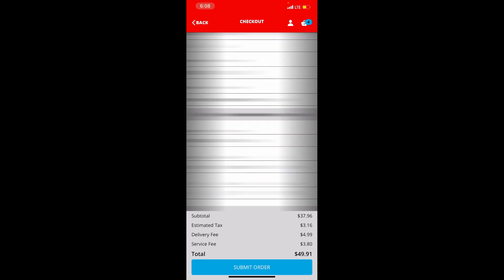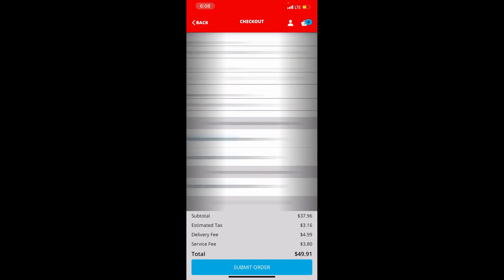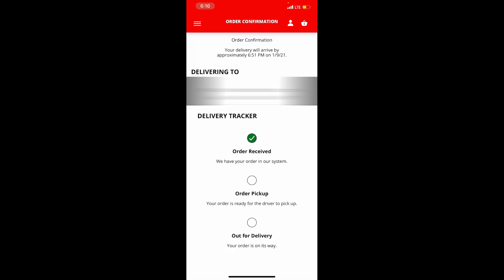We're about to check out now. We're going to put our address and it should be here — it says like 30 minutes. It's ready for delivery.